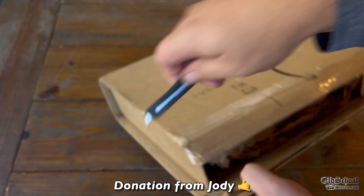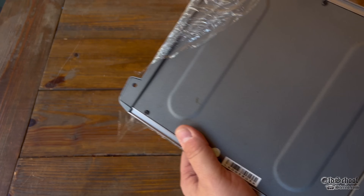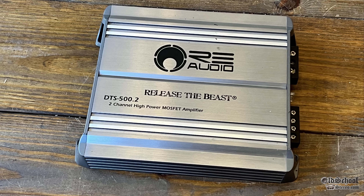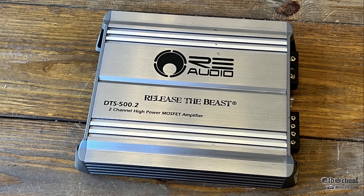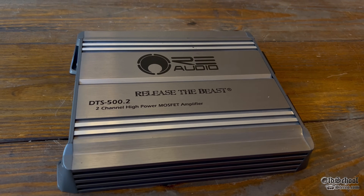Unboxing another donation today, this one from Jody. Let's take it out of the box and see what it is. Here we have it — an amplifier, RE Audio, 'Release the Beast,' DTS 500.2, two-channel high-power MOSFET amplifier.